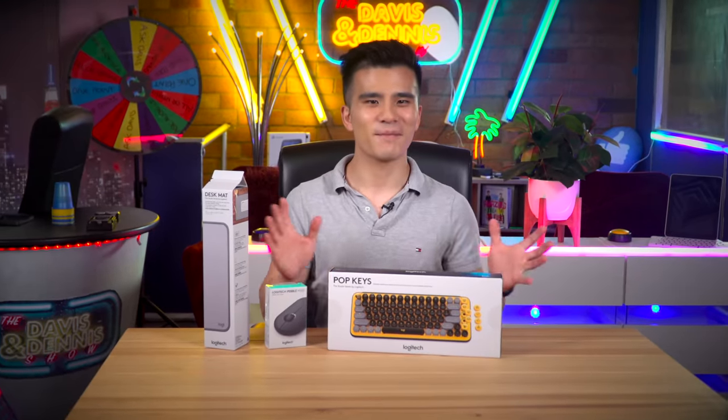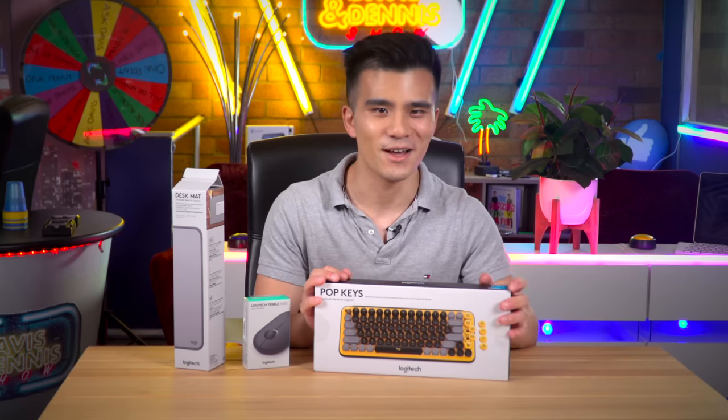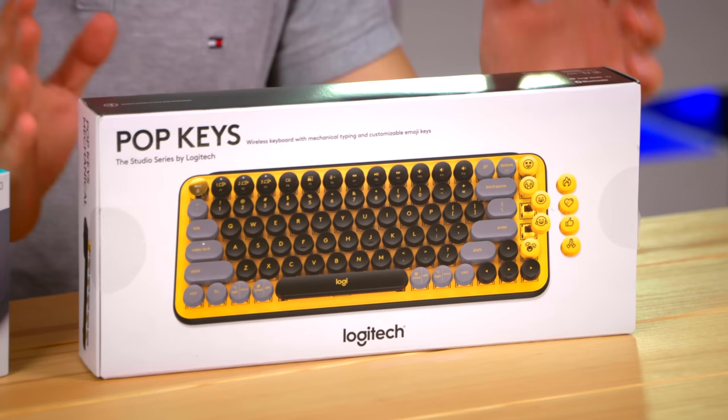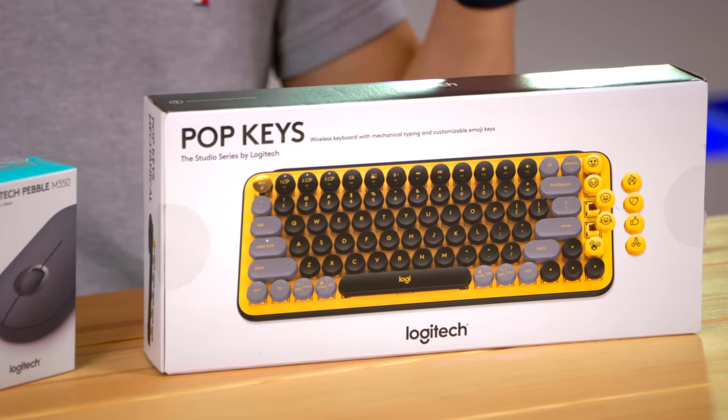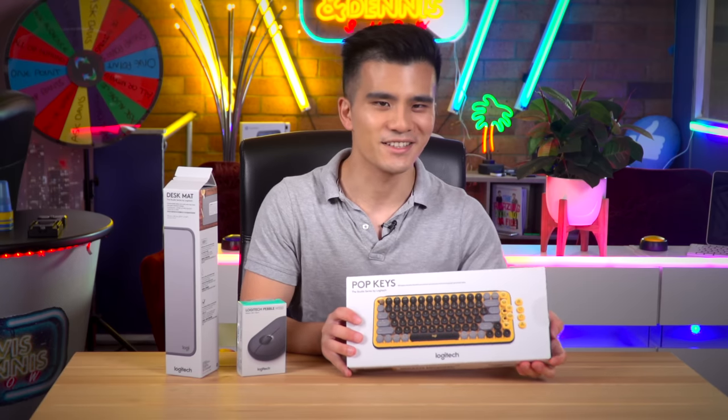Hi guys, my name is Davis and welcome back to my channel. Today I am very excited to be trying my first ever mechanical keyboard, because shock horror I've never actually owned one before. Logitech has sent me a few of their new items and I'm just very excited to try them out.